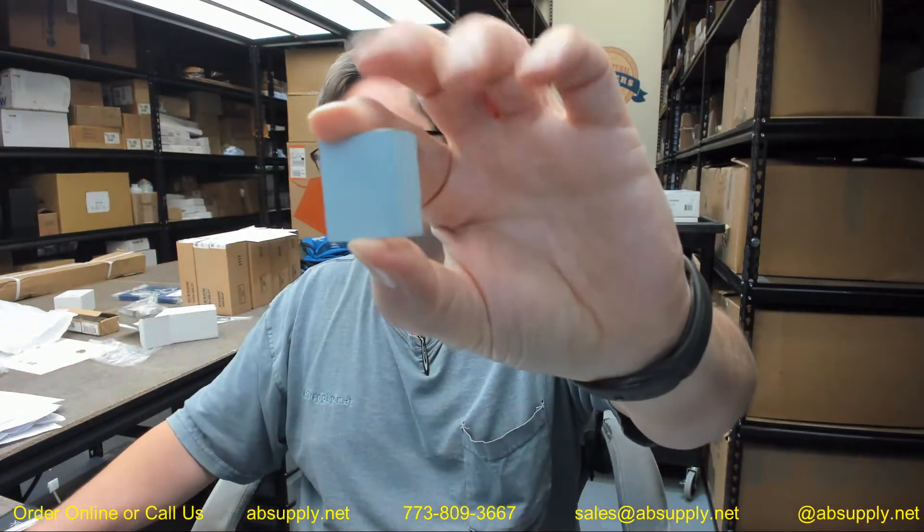Hello, my name is Rich Howard, owner of Architectural Builder Supply, and this video is to bring you a closer look at the Rockwood 605-605-625.